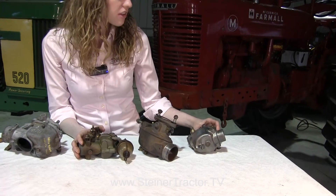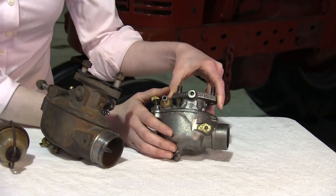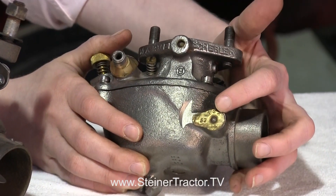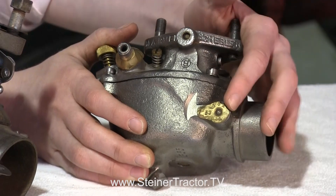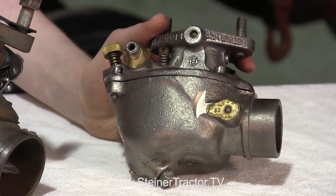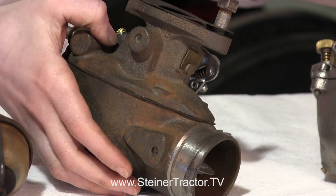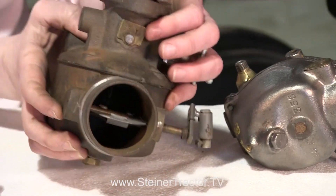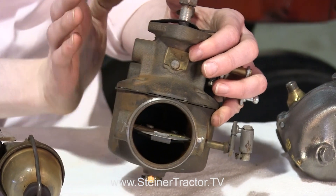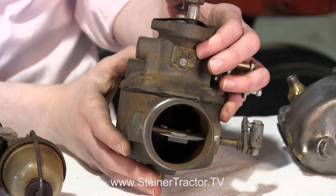On a Ford tractor there might be a Marvel Schebler carburetor like this one. This would be off an 8N, 9N, or 2N tractor. You'll see the brass tag here — it's a TSX followed by some numbers. You'll need that specifically when ordering parts. Or you might have a Marvel Schebler on a Jubilee, 600, or 800 that would either have the tag there like the 8N, or the tag might be up top. It will start with TSX and then some numbers. Find your brass tag and read that number.